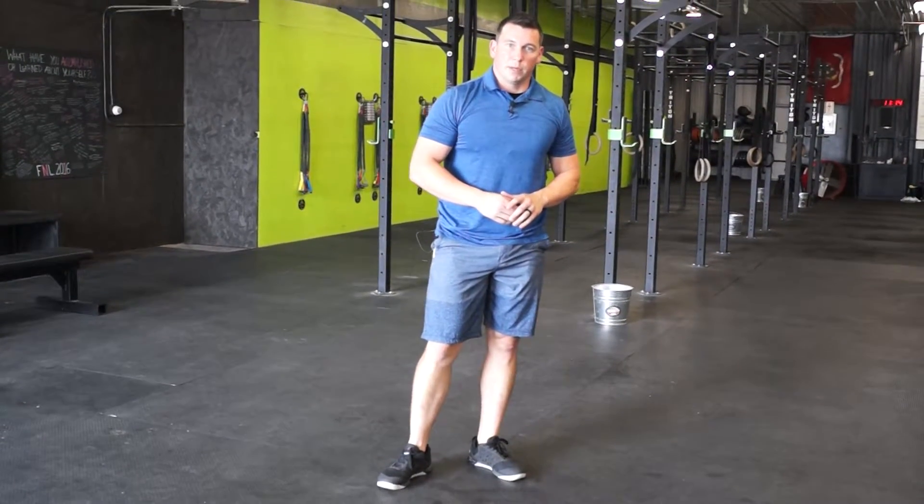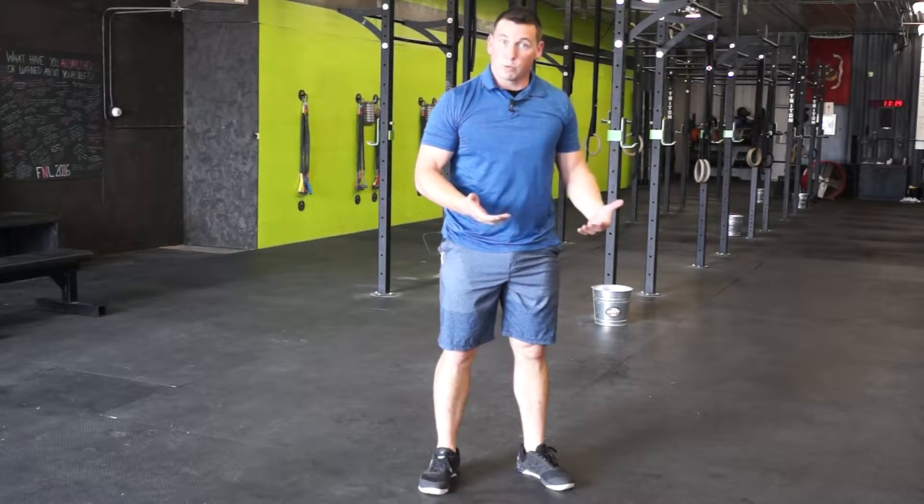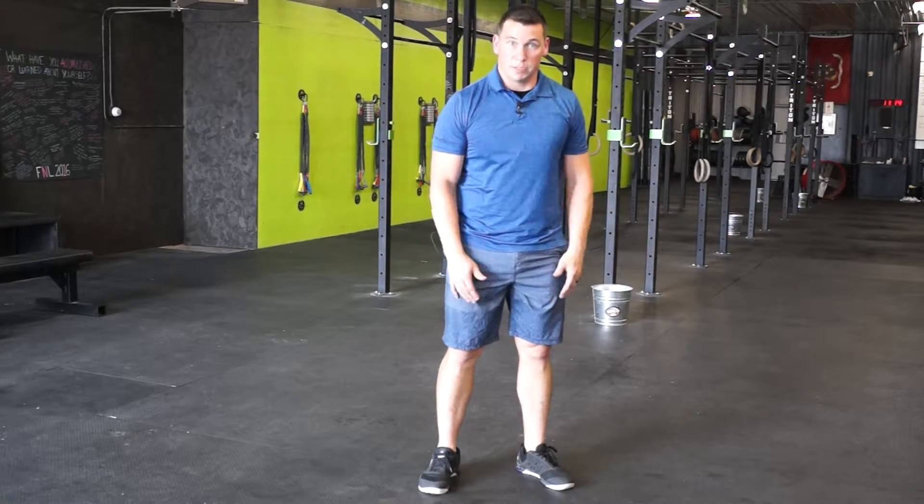Hi, Mike here from Crossover Physical Therapy. We're going to go over a hip stretch to open up those hips, help you get into a better squatting position or even in a seated position if you sit at a desk.